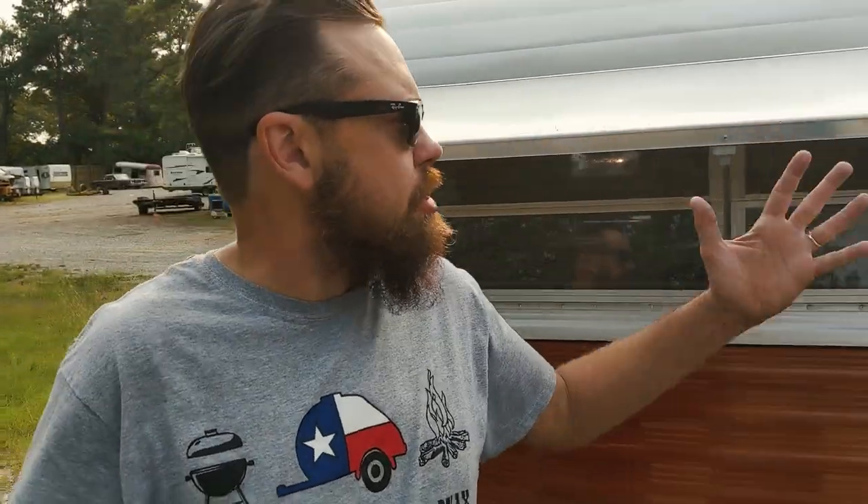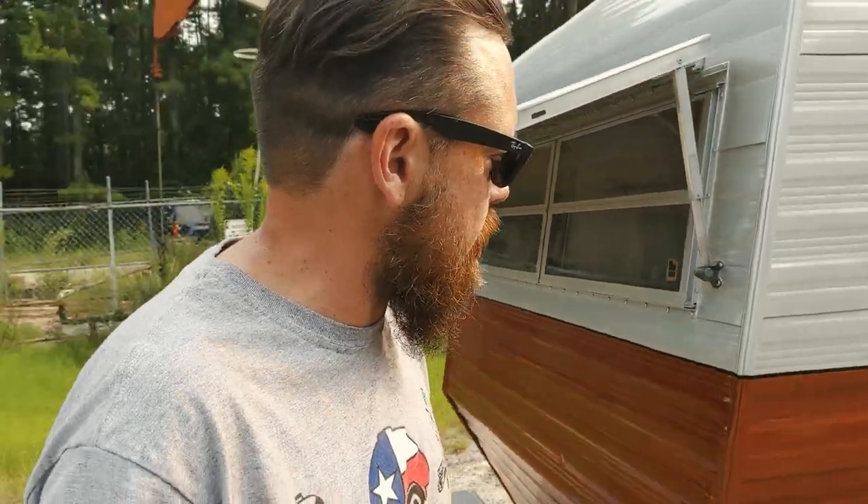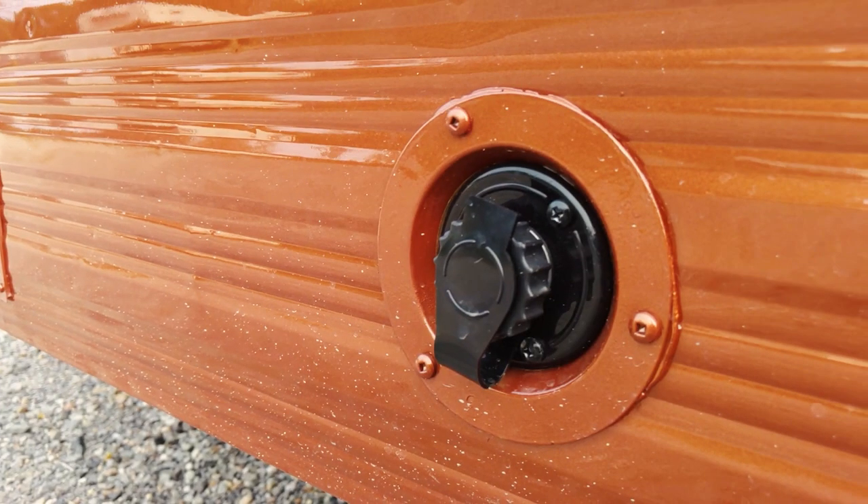You see the paint job, you see the beautiful rock guard we rebuilt, and the windows we resealed. Took out the hot water heater, put a little patch there, and upgraded the water inlet with a brand-new water fitting.